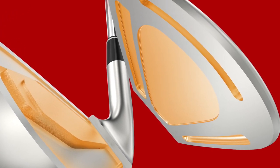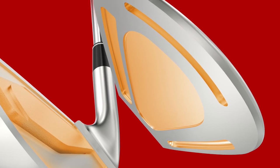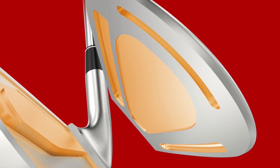The Mainframe technology will maximize distance as well as forgiveness across the face on our irons. This is featured on our ZX5 irons and really has a massive ball speed and forgiveness benefit over past generations — something you'll really notice when you start hitting these clubs.